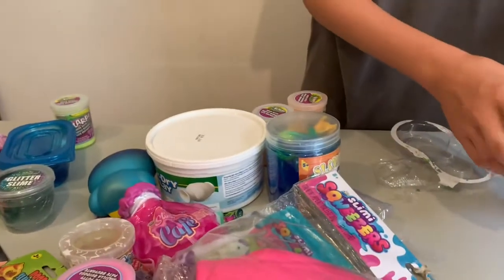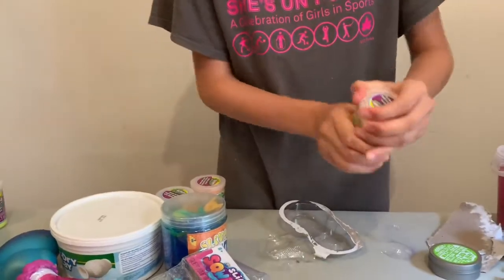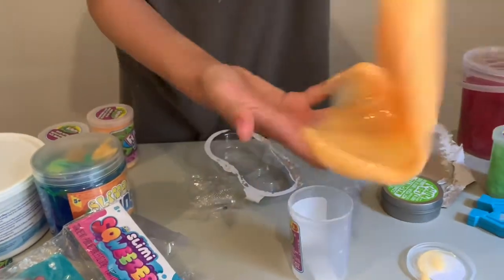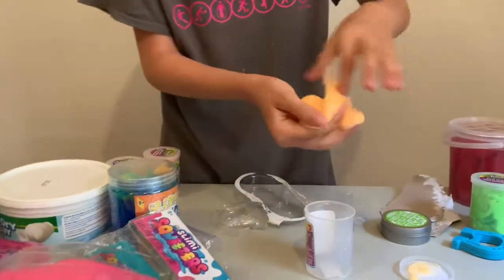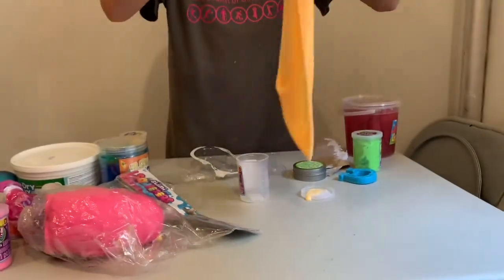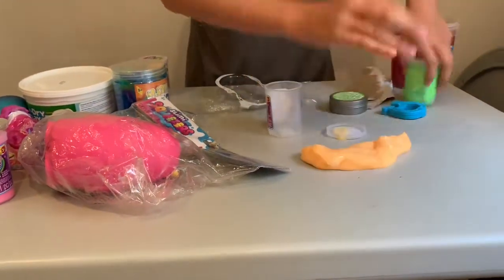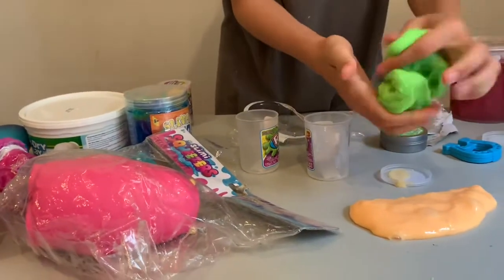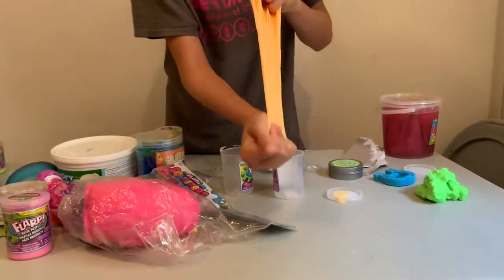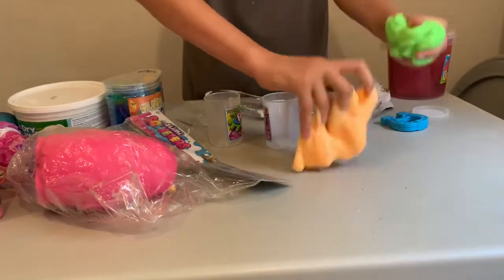There's another fart putty but a different color, so I'm going to see if the color changes the texture. Oh yeah, this is very different — this is way more stretchy and more jiggly. If you want you can compare them — this one is harder and strange, while this one is more stretchy. They're both fart putty, different colors, but very different textures.